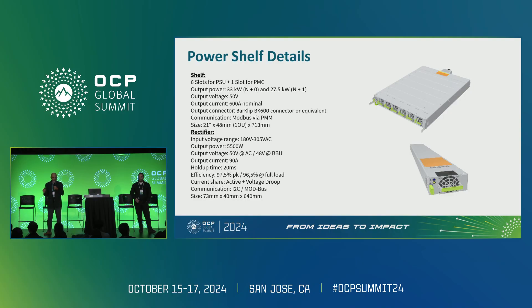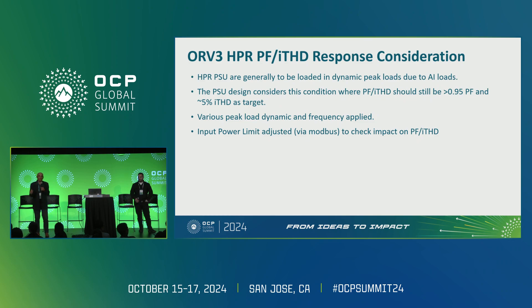The real measure of our performance is power factor, the shape of the AC current, and THD — those are the key factors. We are looking at how the GPU loading profile creates disturbances on the output and how we minimize or eliminate the impact on the AC input side. When we see those disturbances, the goal is to keep the input current clean and sinusoidal.